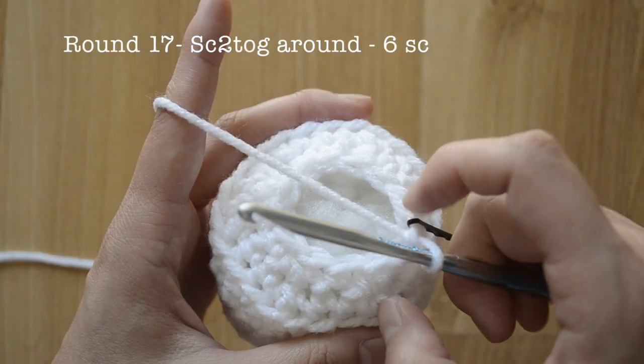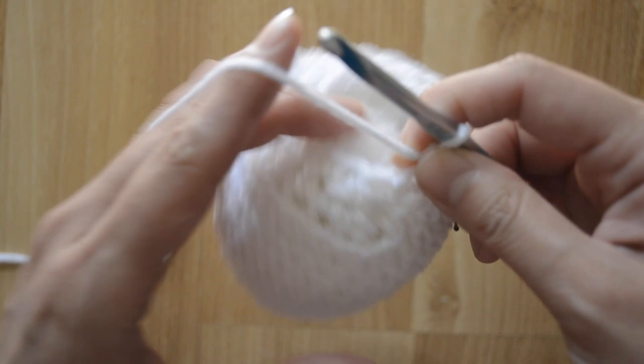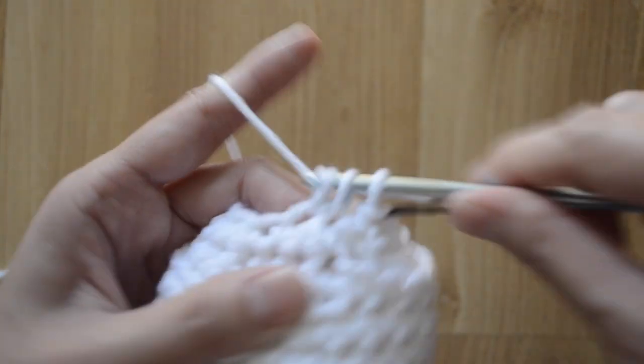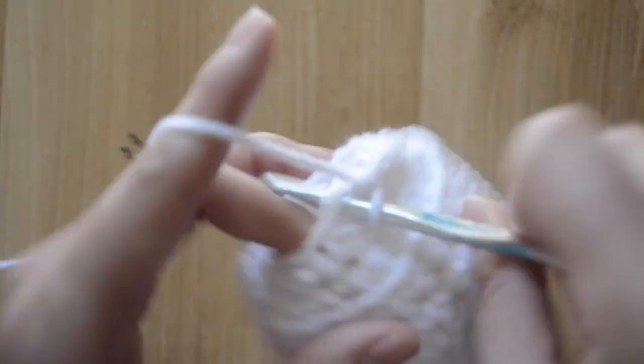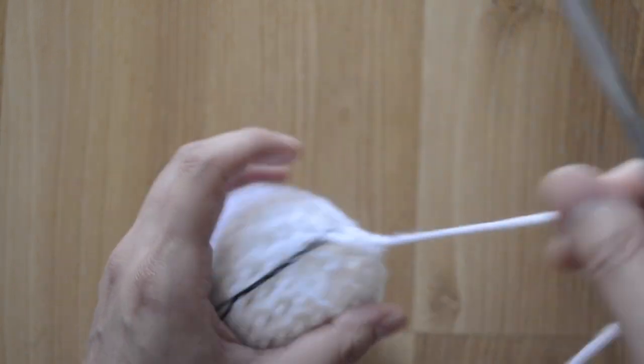Now we're going to do decreases all around, moving from twelve stitches to six single crochet stitches. Go ahead and do a decrease all the way around. Then go ahead and cut a long tail because we're gonna want to use that end to close this hole right here.